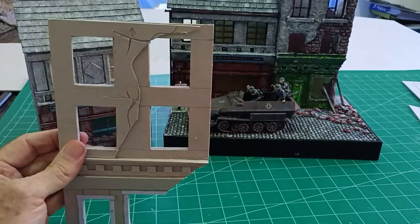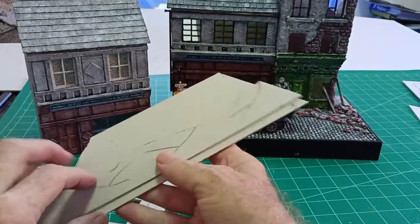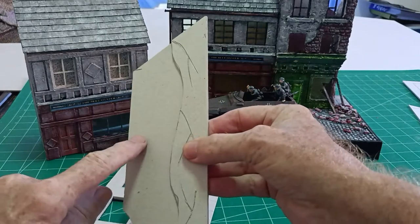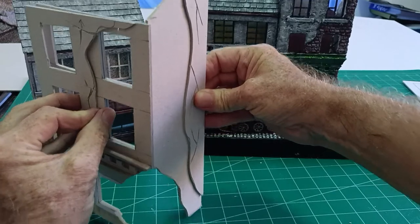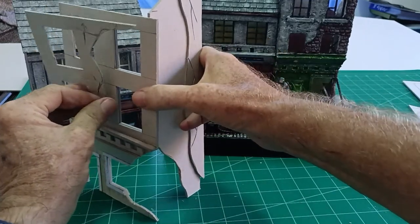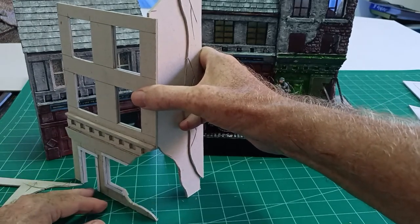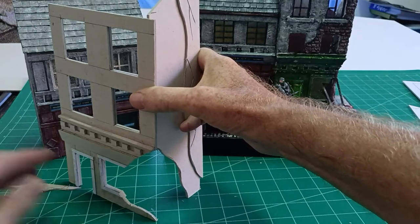We'll stick that on in a moment. For the side we'll do pretty much the same thing — that's going to be render and that will be brickwork — and that will glue on the side like so, so you can see where the bomb has hit at the bottom of the shop there.